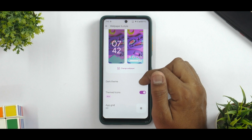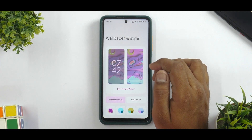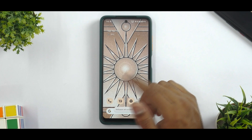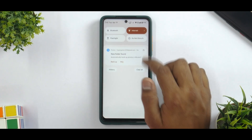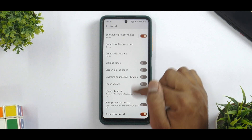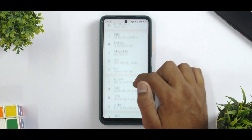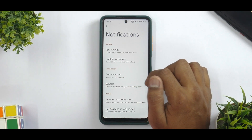If you go to wallpaper and style, you do have themed icons and Monit UI is present, doing a decent job of customizing your look with curated wallpapers. Monit UI is working fine along with themed icons. In sound customization, you do have some options on screen, but not many. Going to apps, you have all the features but no dedicated gaming mode — that is missing. Notification history is present, and you can enable and view your complete notification history.